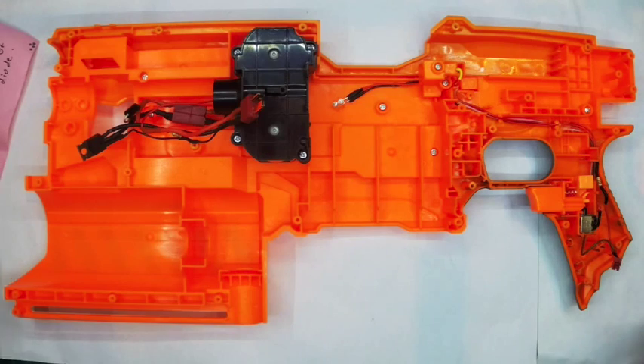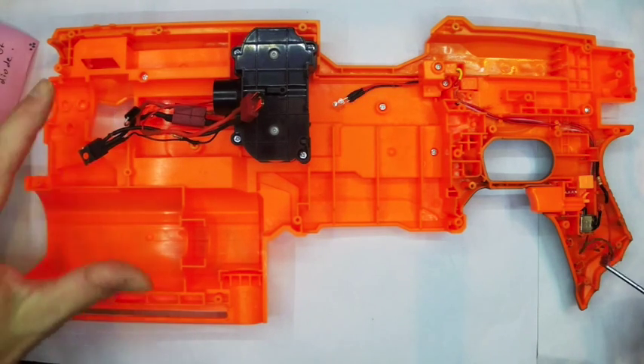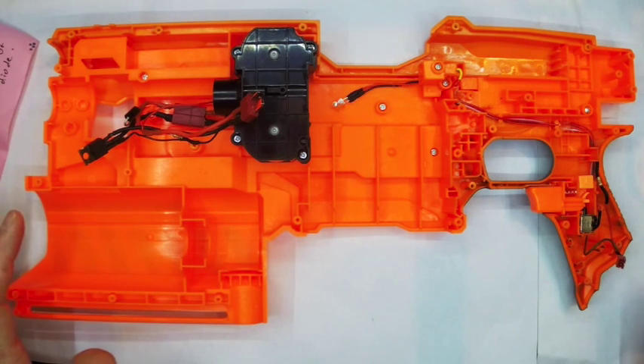It does come with some blue wires and things, but this is the first one I've ever done so I made a couple of mistakes. Hopefully if you follow this video you won't have to make the same mistakes as me.